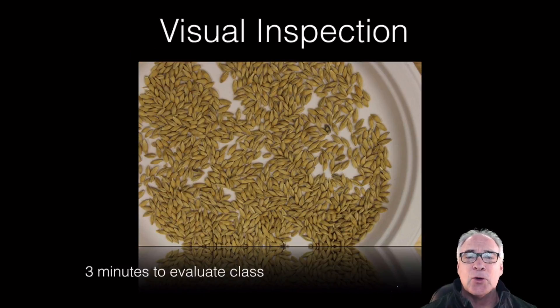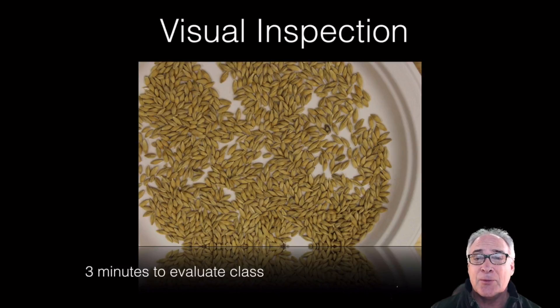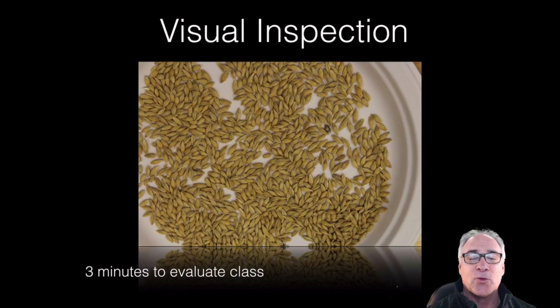So now what we're going to do is give you three minutes to take a look at some of the samples. We have some stills as well as video, and we'll come right back in about three minutes.